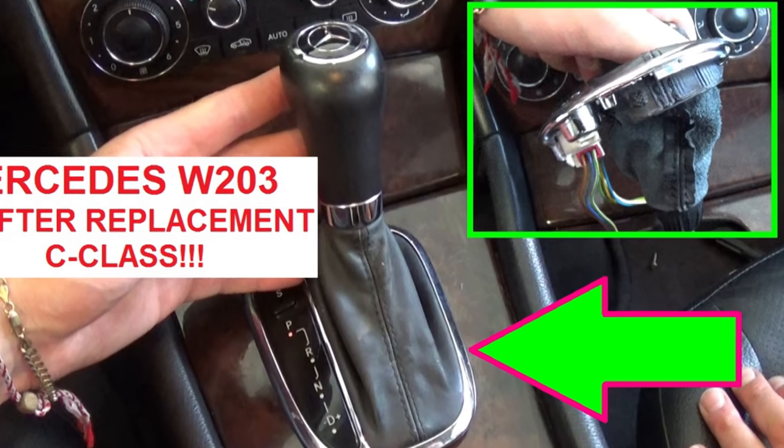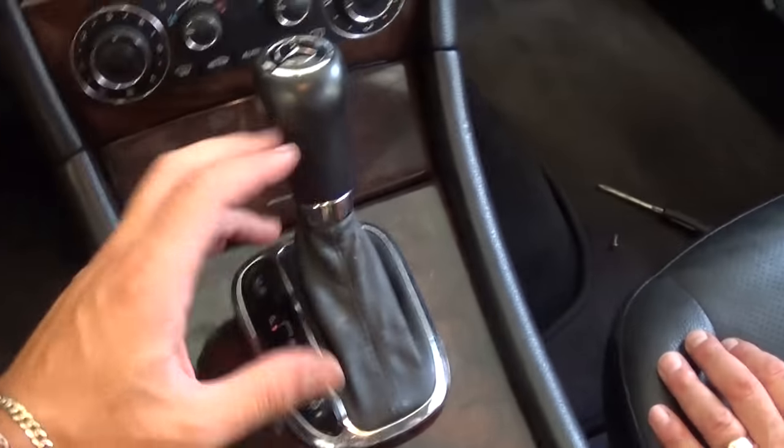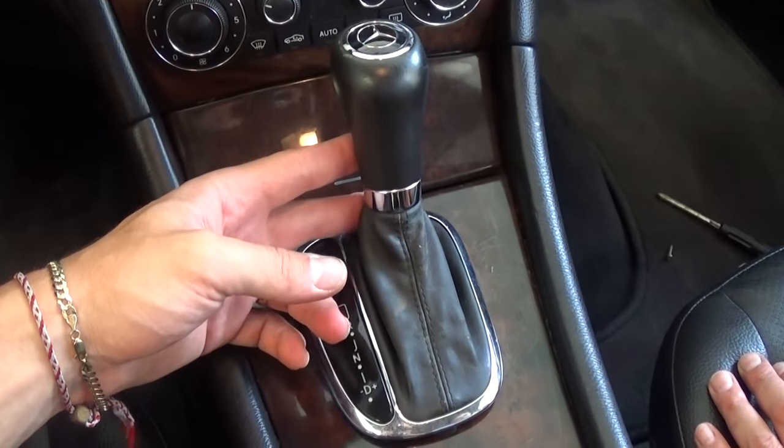Hi guys, welcome back to World Mechanics. Today we're going to show you how to remove the shifter on a Mercedes W203.